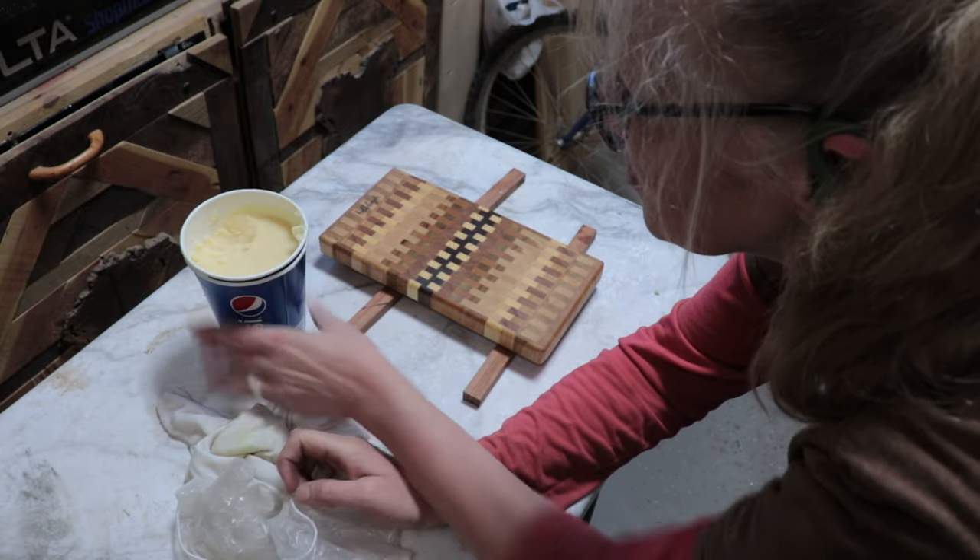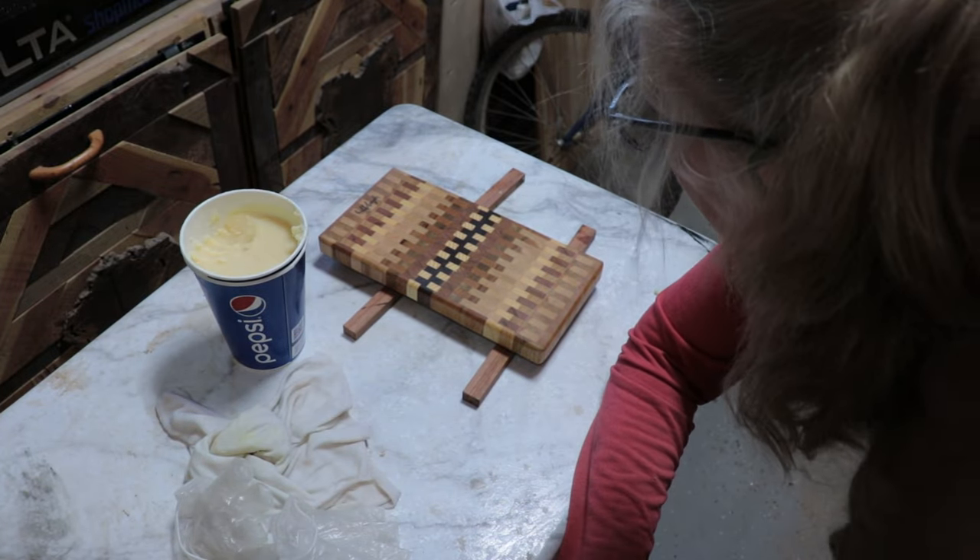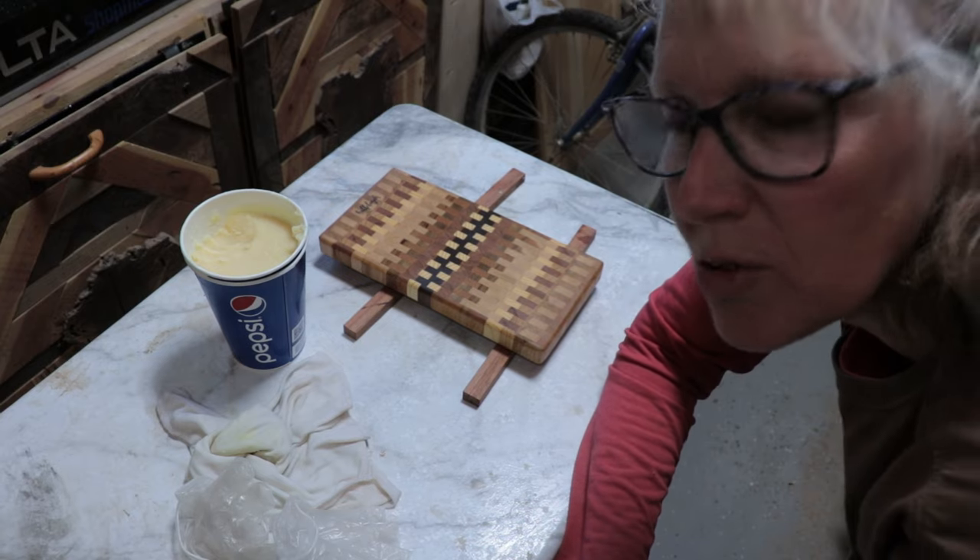Pretty easy to make your own bread butter wax, cutting board wax, or charcuterie board wax — whatever you want to call those things.